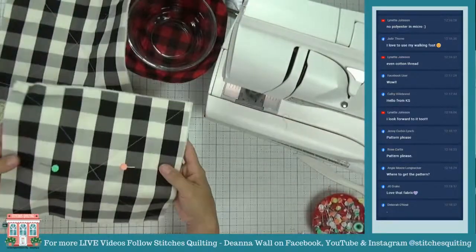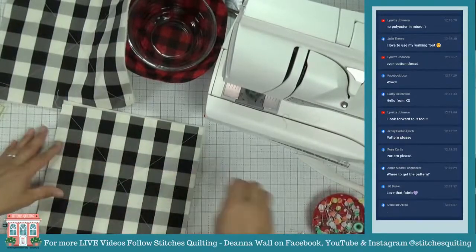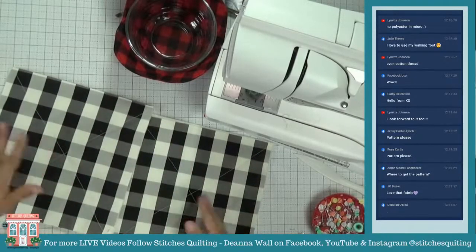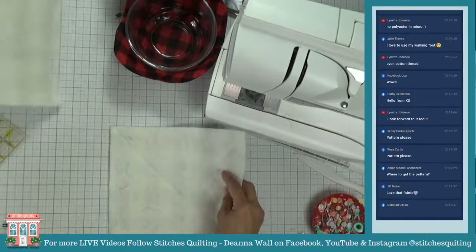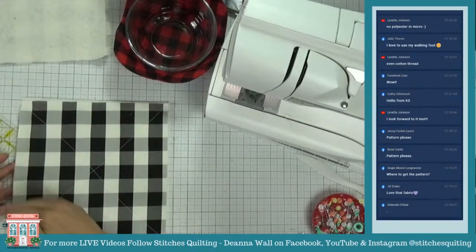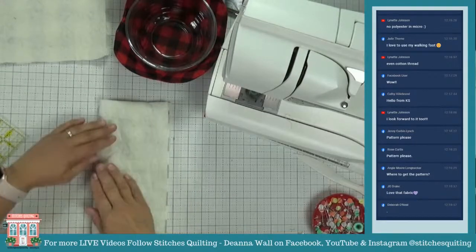So now I have these two pieces with the X. I have two pieces of 10 inches square and two pieces of cotton batting. Now what we're going to do is fold this in half where the X is — fold it right here.